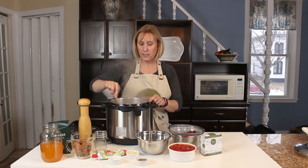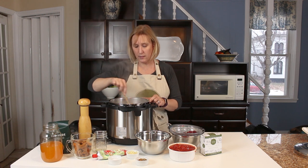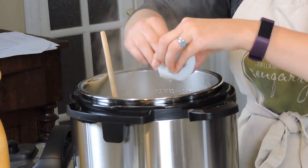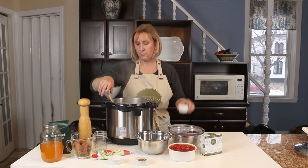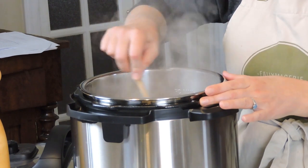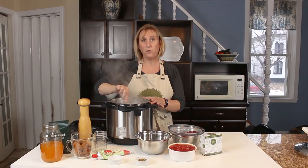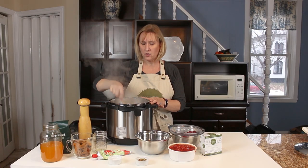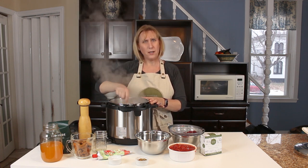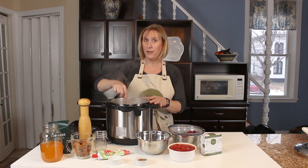Once my onions are translucent and softened, I'm going to add my minced garlic. Be careful not to let it burn, so you want to keep mixing. I am just loving my Instant Pot — I've used it to make so many different things from rice to baked potatoes to sweet potatoes to this chili mac and cheese. I'm wondering what are you guys making in your Instant Pots? Comment below and let me know what your favorite Instant Pot recipes are.